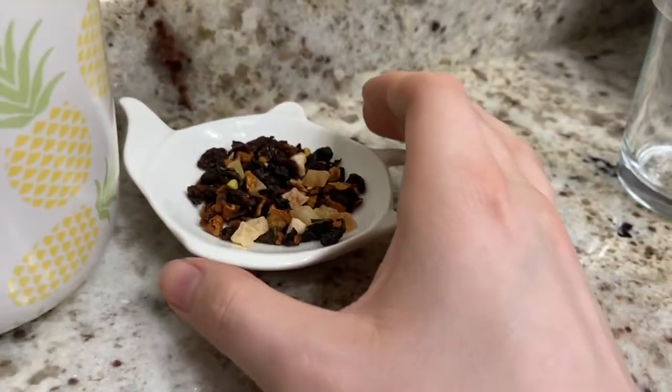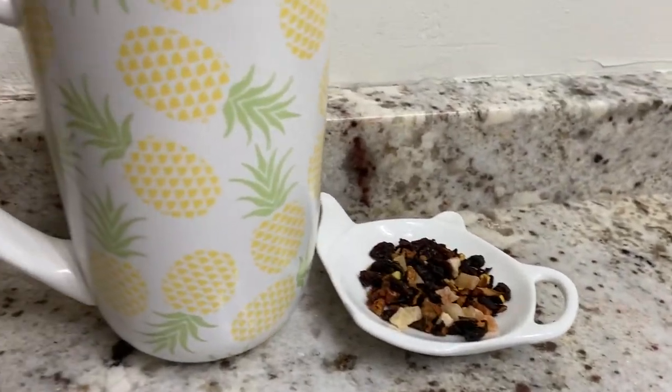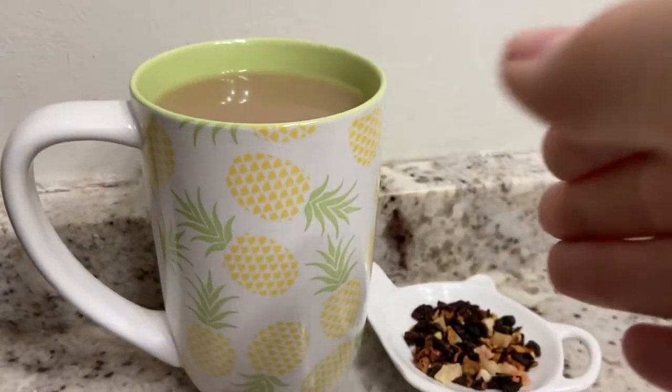This tea isn't super heavy, so you will get a good amount of tea if you get 50 grams. I just have it prepared here in my pineapple Nordic mug.